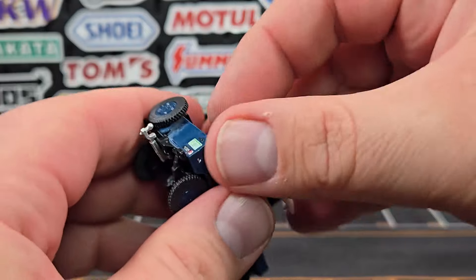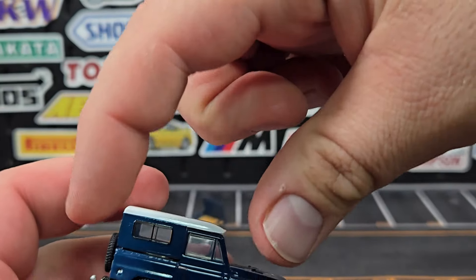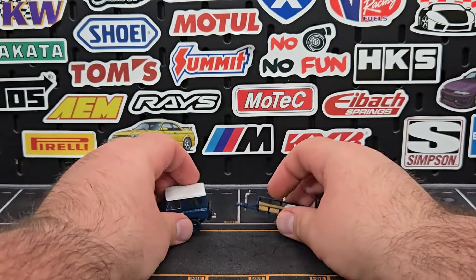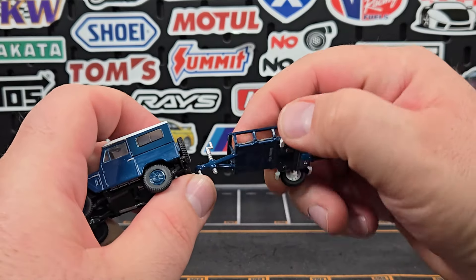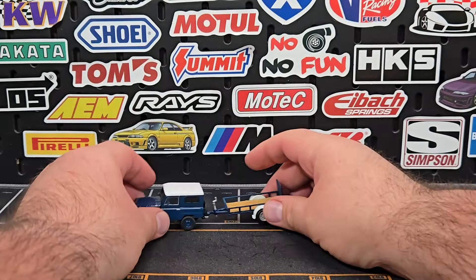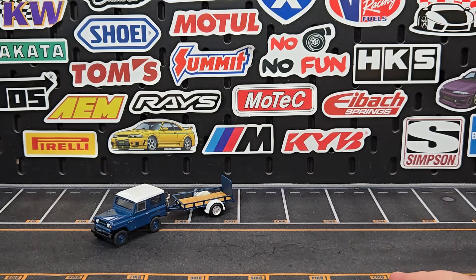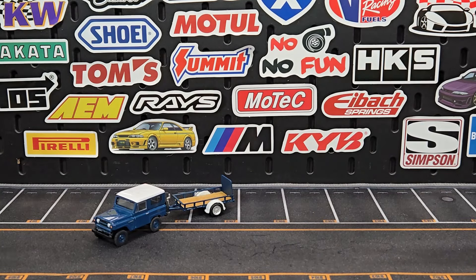It's not exactly the most user-friendly — you have to squeeze it a little bit and push it down to get it in. The trailers do hitch on; you have to be a little flexible getting them on. It's actually a ball hitch, so it does hold. The appropriate size and all the details look good. I'm just kind of taken aback that it's got a Colorado plate — that's just cool.